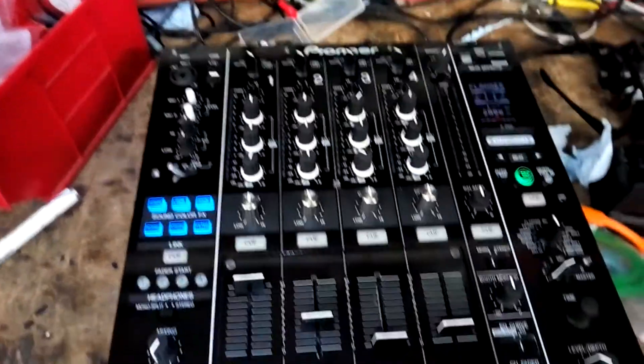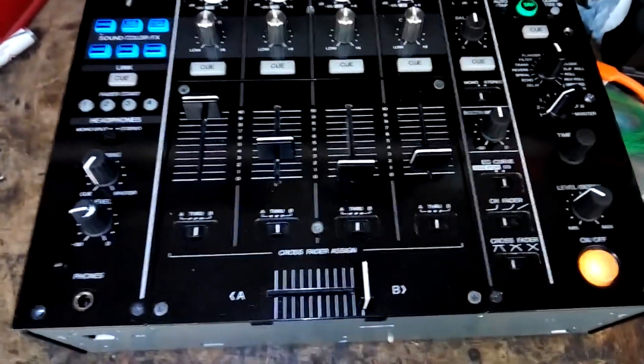As you can see, the unit is powering up perfectly now. After testing all the inputs, controls, and outputs, and running it for a couple of hours, it's still working great — so it can go back to the customer.